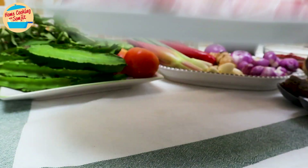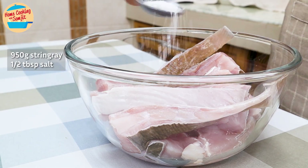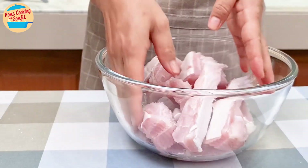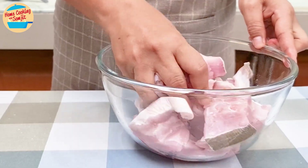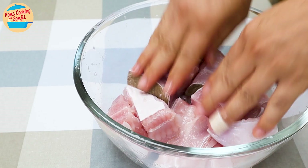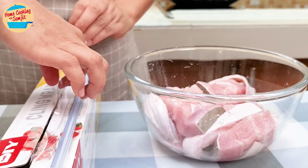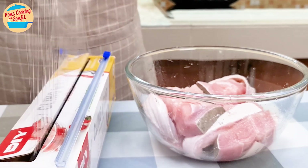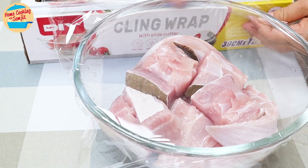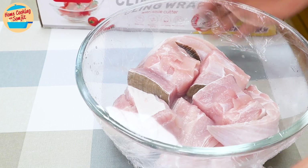Let's start off with marinating 950g of stingray fish with half tablespoon of salt. Turn and rub the stingray until it is well marinated with salt. You can find out how to wash and clean the stingray fish in the CMO link. Cover with cling wrap or place it in a container with a cover, and place it in the fridge to marinate for about 20 to 30 minutes.